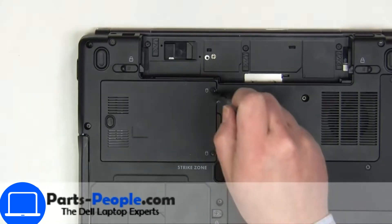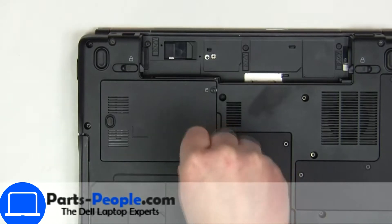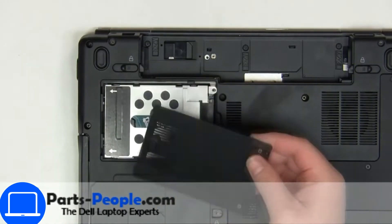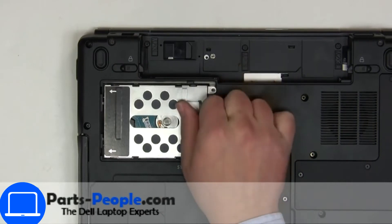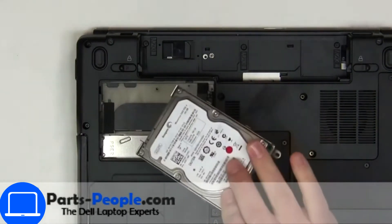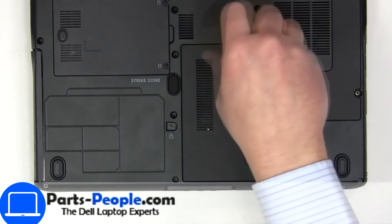Unscrew then remove access door. Next, slide out and remove hard drive. Unscrew then remove access door.